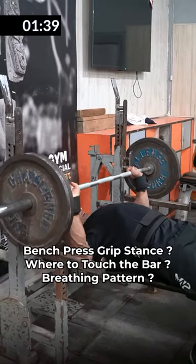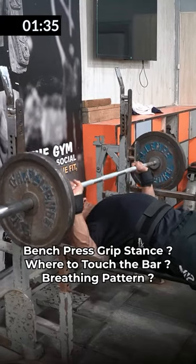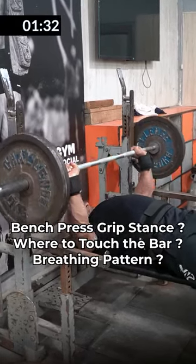You have three main queries regarding flat bench. First, how much grip stance will be — what stance will be ideal for bodybuilding? Second, where to touch the chest? Third, how to manage your breathing?